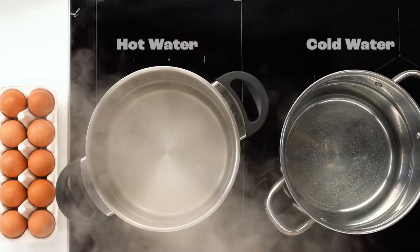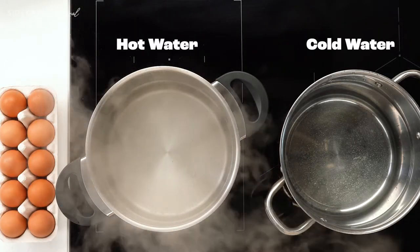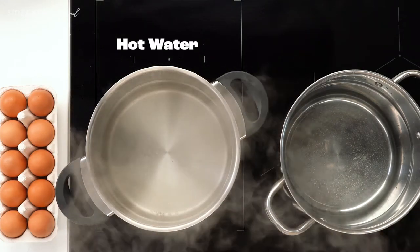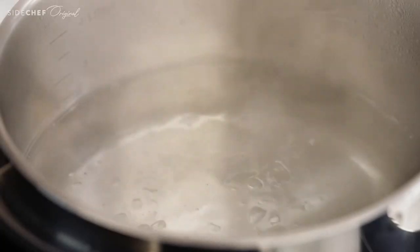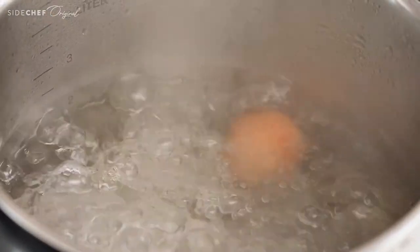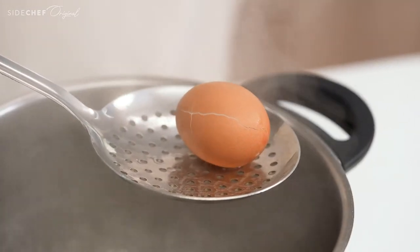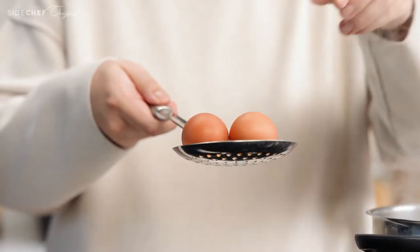There are two popular methods of boiling eggs: the cold water method and the hot water method. We find the hot water method saves more time and leaves less room for error. To start, have a pot of boiling water ready and make sure your eggs are at room temperature, otherwise they will crack when they hit the boiling water. Using a ladle, carefully lower the eggs into the pot.